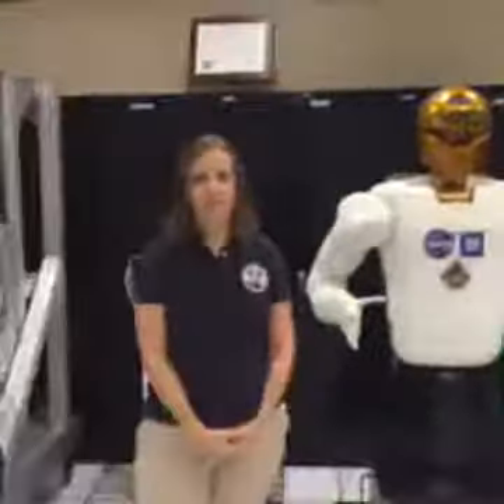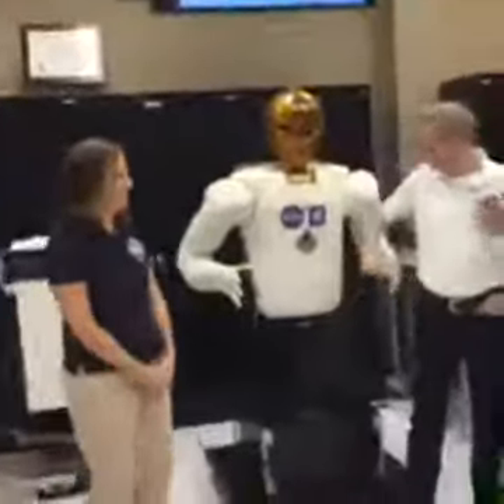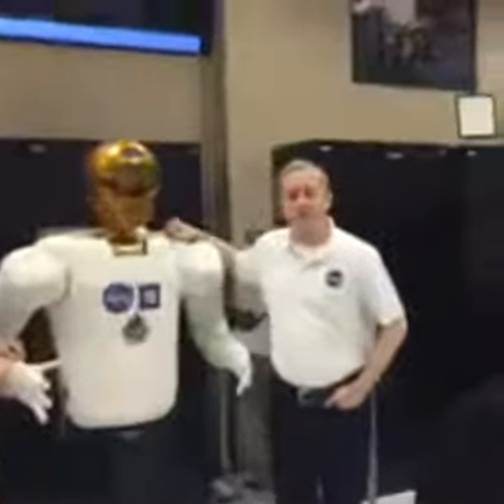Are there any questions? What gives Robonaut his unique color? This is sort of a trademark color for our group. In addition to humanoid Robonauts, we work on rovers and different mobility solutions for the crew, and we've also worked on exercise equipment. We use this gold color to sort of signify our work.